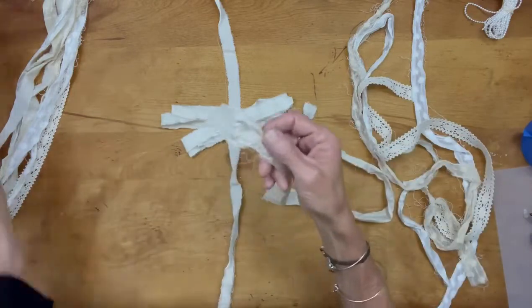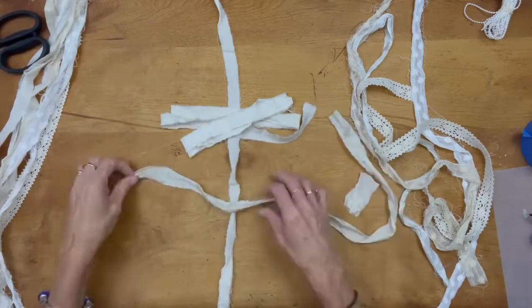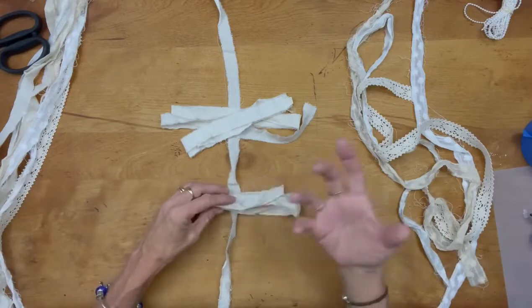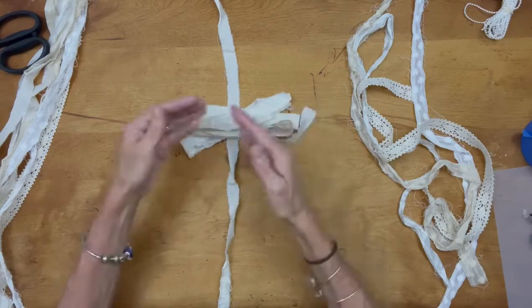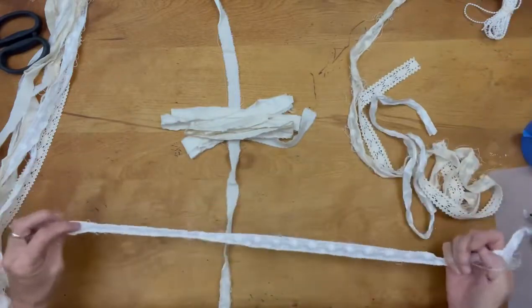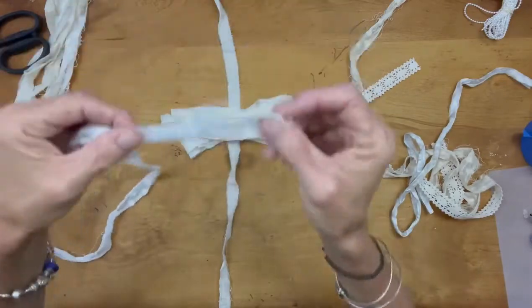You can buy silk on Amazon — they sew all the scraps of silk together in one continuous strand, so every once in a while you'll get an area where they're sewn together and it's kind of chunky. I usually just clip those off — no big deal. I got the package in cream and white; they also come in colors.